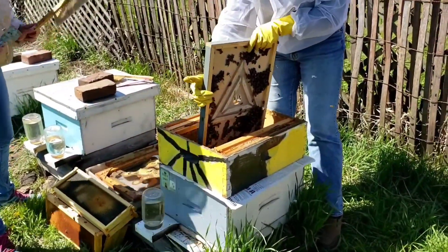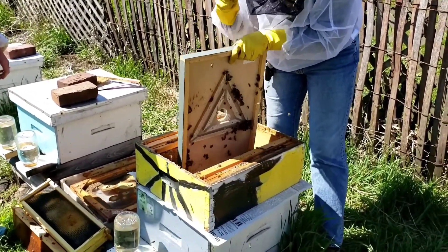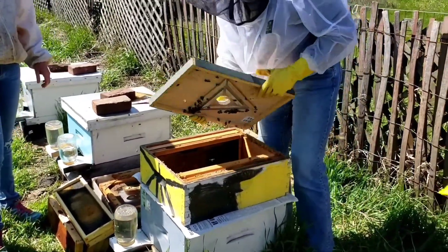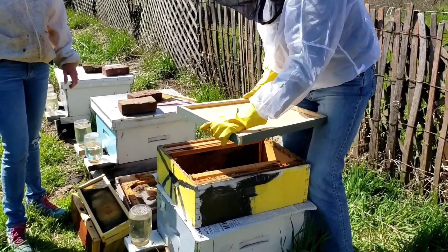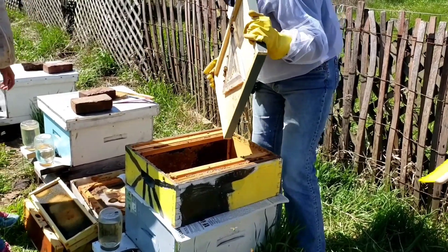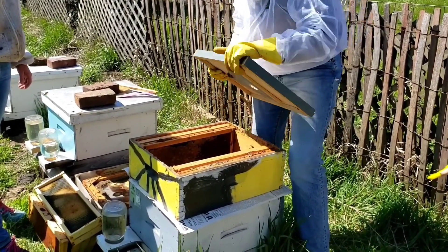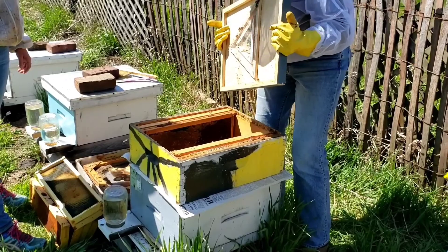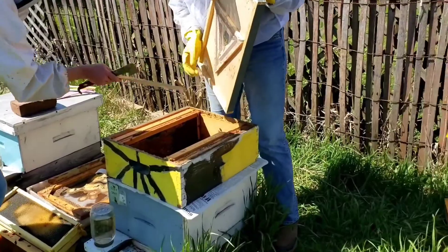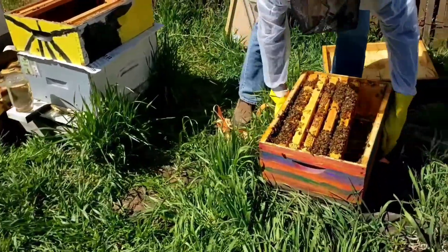I'm going to try and bob them. Most of them are probably nurse bees and so they aren't flyers, so we want to make sure they end up in the hive. It's just easier to get them off the screen with a good smack. All right, now we can just move these — actually let's move them closer.